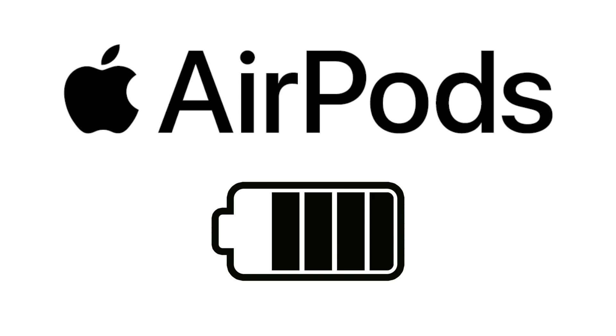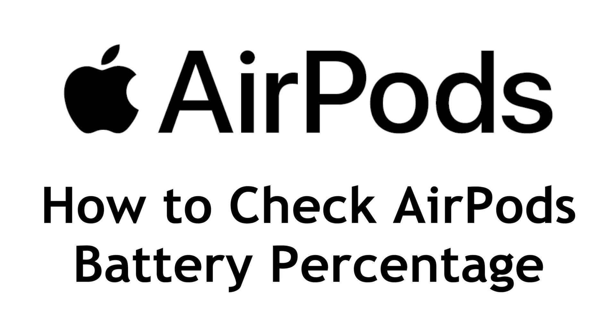Want to check the battery level of your AirPods but not sure how? We're here to help. I'm Jessica, and in this video I'll show you how to check your AirPods battery percentage on both iOS and Mac. Now let's get started.